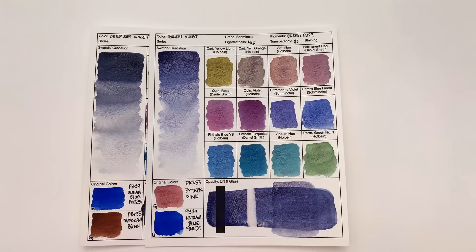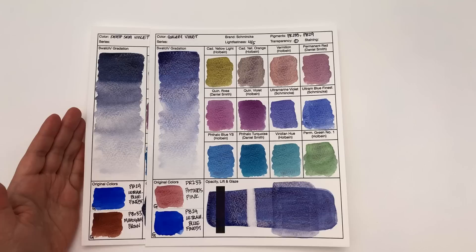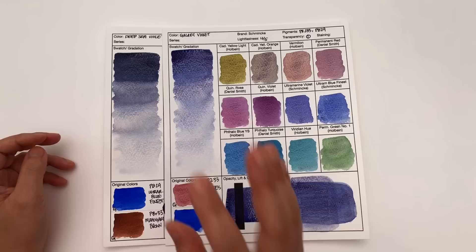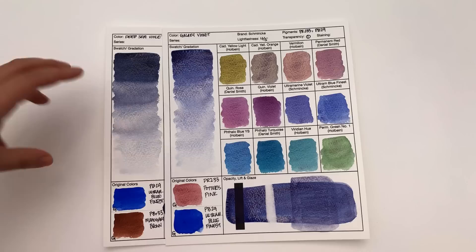Next we have Deep Sea Violet versus Galaxy Violet. Not surprisingly, they're both ultramarine blue with just two different additional colors — one's mahogany brown and Potter's Pink. They're quite similar in temperature, giving similar temperature results in mixes. Galaxy Violet is the more inky blue; Galaxy Violet is the brighter, higher-contrast option where you really see the color split. So if that vivid color split is what you're looking for, go for Galaxy Violet — with Deep Sea Violet, you don't see the color split quite as much.